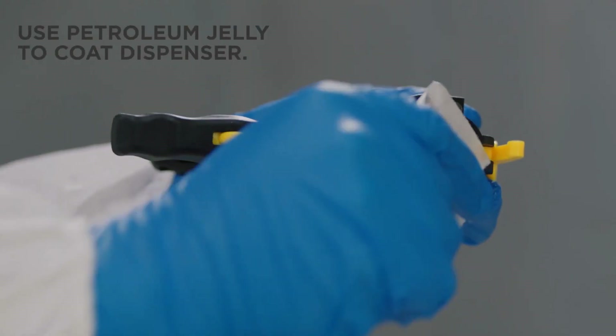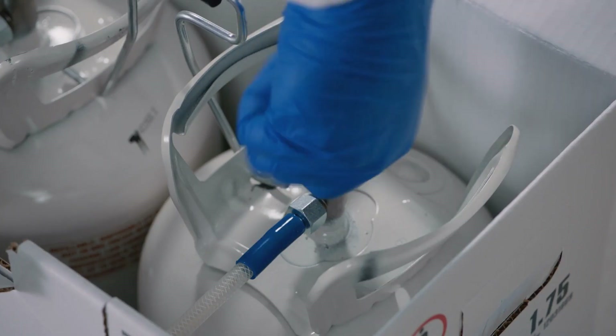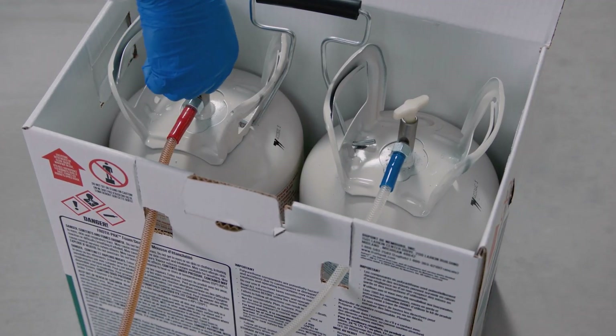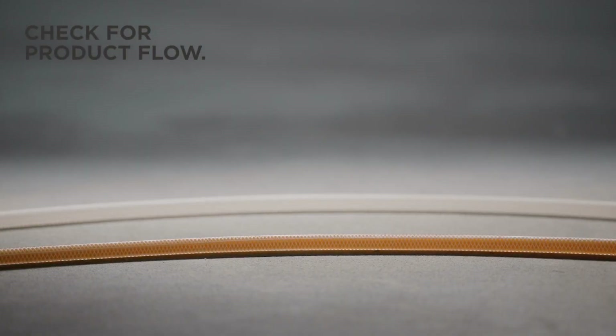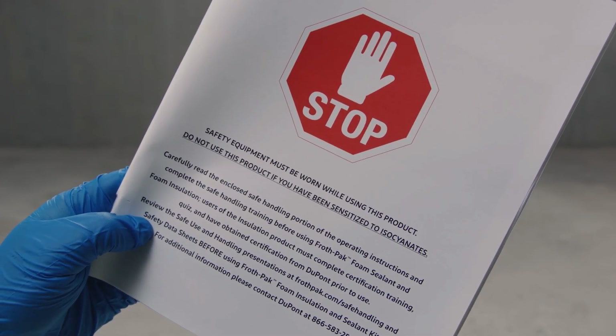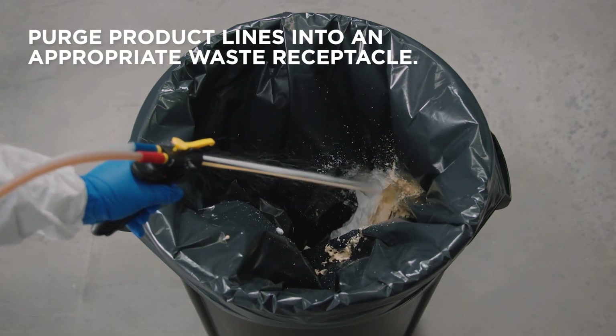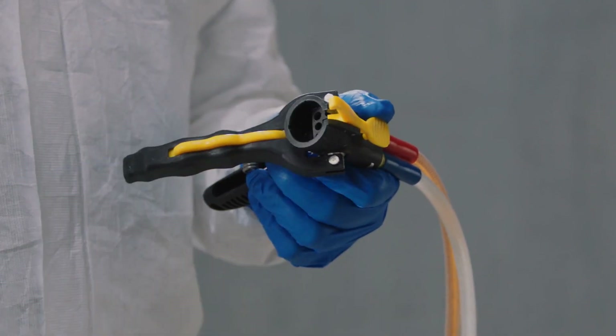Then mix the tanks. Lift the instaflow dispenser from the box and fully uncoil the hose. Coat the inside face of the instaflow dispenser with petroleum jelly. Fully open both tank valves, then check for product flowing through the lines. If there is no product, shut tanks off immediately and check the troubleshooting guide in the manual.